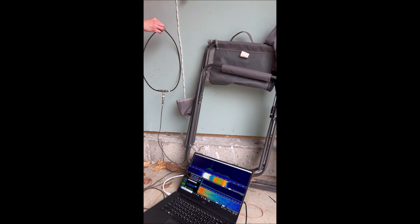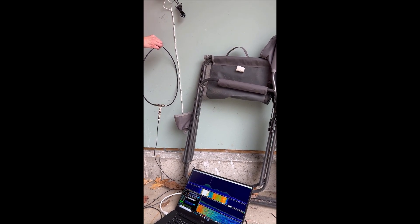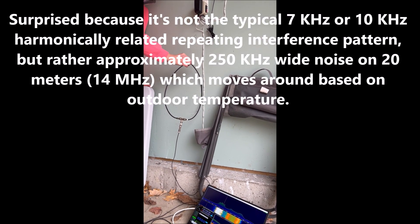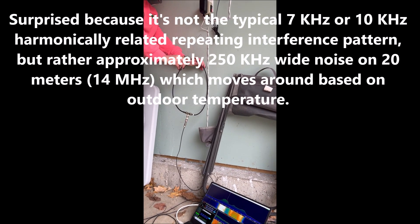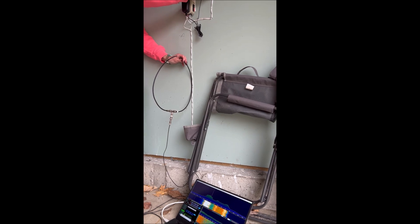This is an interesting case I'm working on — interference on 20 meters and actually below. I've tracked it down to my neighbor's invisible fence system, which was kind of a surprise. She's got the antenna actually near the wires going out to the invisible fence. Kelly, can you unplug that green wire? Let's see if it goes away when you do that.